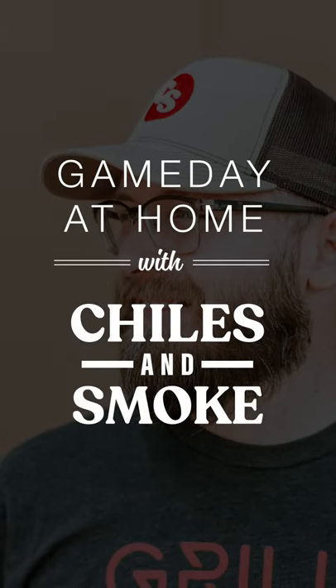Hey everybody, it's Brad from Chili's and Smoke. I'm out here in my garage cooler looking for some Omaha Steaks to come up with a cool new tailgating recipe for home, so check it out.